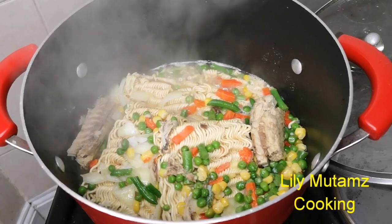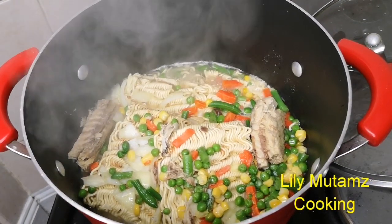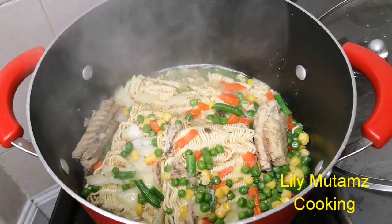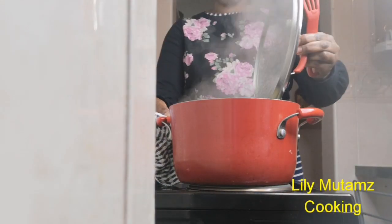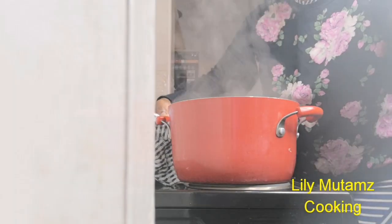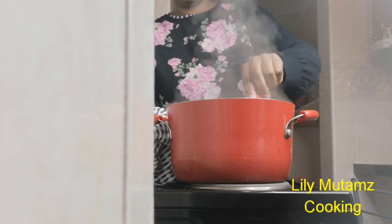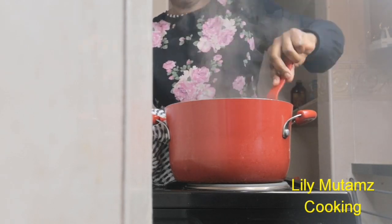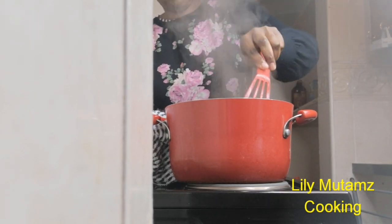You can check up on your noodles to make sure everything is fine, stir through, and place the lid back. Indomie noodles are a great delicacy, especially when you're back from work and tired — as a bachelor or a spinster — and you just want something to eat quickly. This is the meal that will give you the appetite.